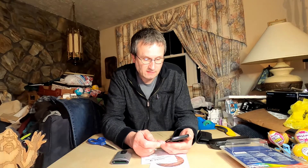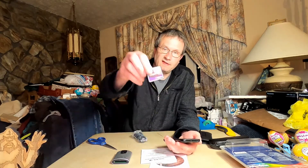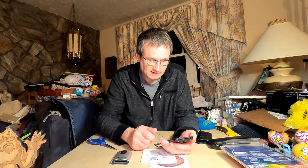Is a CF card better or worse than SD? SD cards tend to be much cheaper than CF cards, but CF cards tend to be faster and more durable than the small fragile SD cards. SD cards are easy to misplace and damage — you can easily lose them.